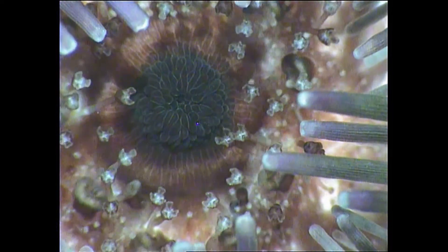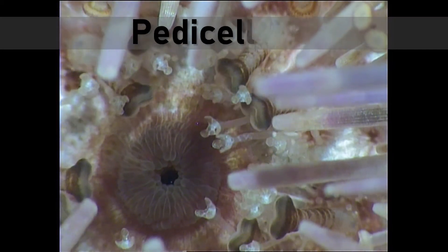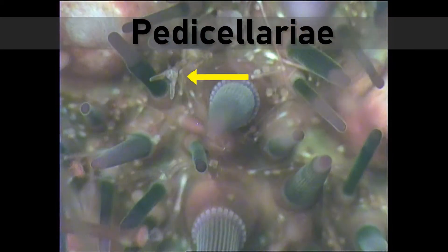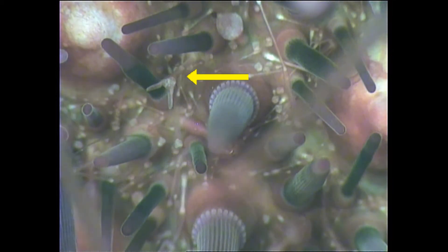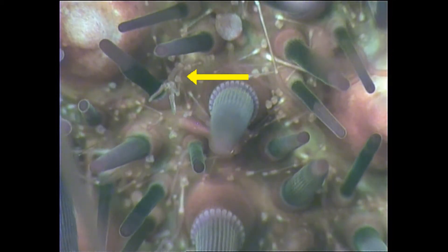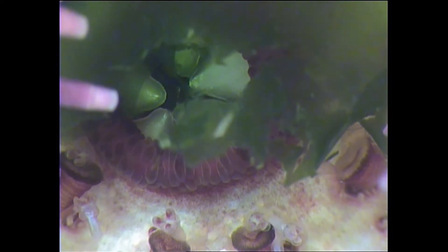All over the body of the urchin are small pinchers that have three claws. These are called pedicillariae, which can be used for collecting food as well as protecting the animal from predators. Urchins have their mouth underneath with five teeth in a circular beak.